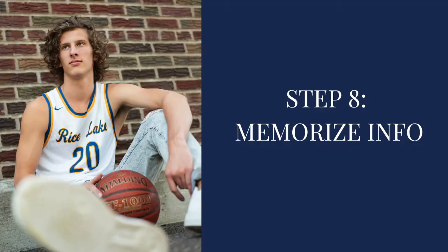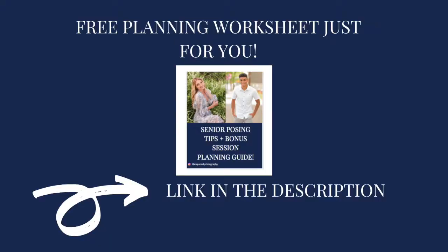Step eight is just memorizing some information about your senior. Right before we get out of the car, we glance over our Google Calendar with random facts about our seniors so we're ready to have good conversations with them. Now that you know how we prepare for a senior session, we understand it can feel a little overwhelming, but we tried to simplify it as much as possible. We've created a freebie — a planning worksheet in the description below — that will help you feel over-prepared for your next senior session, and you can print as many as you want.